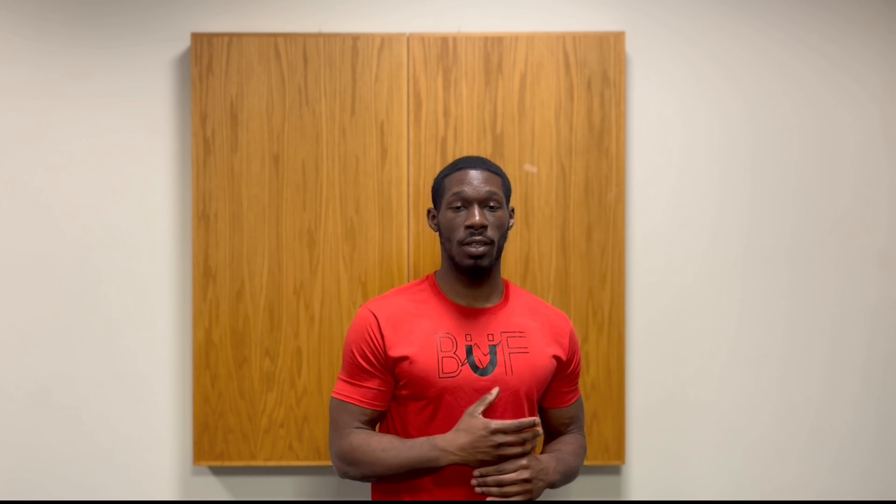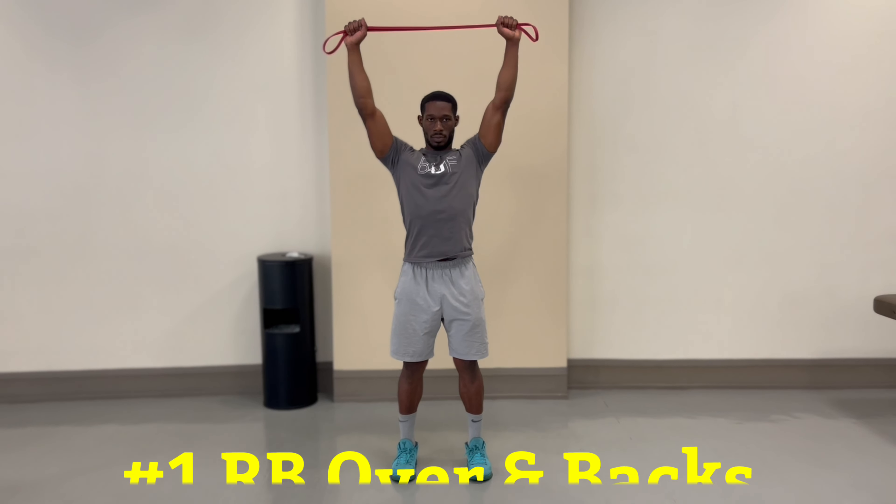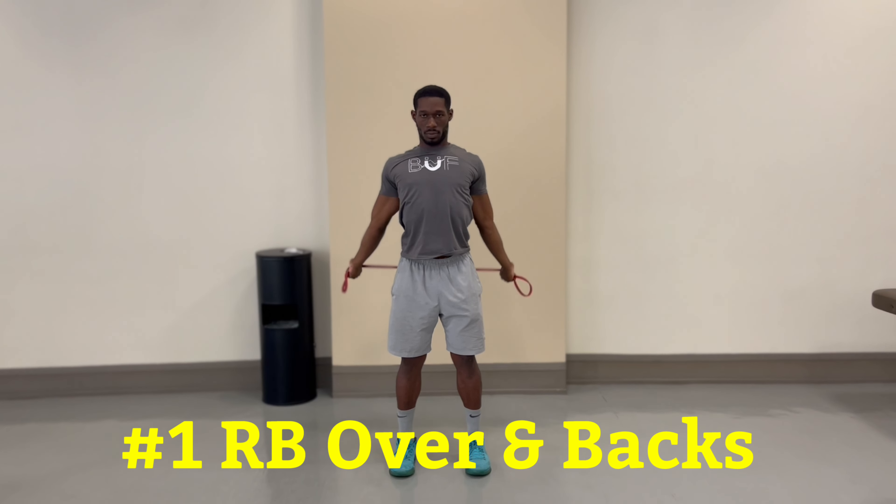Our first exercise — the easiest one — is going to be named banded over and backs. Let's get into it.